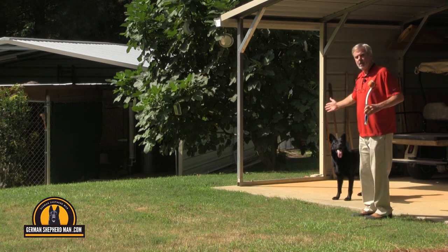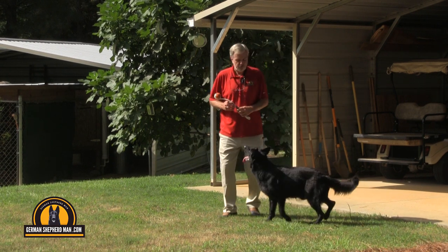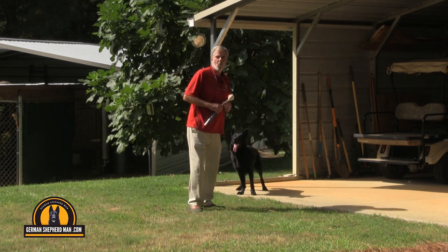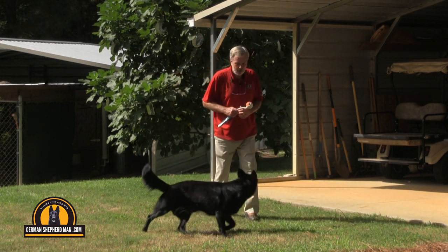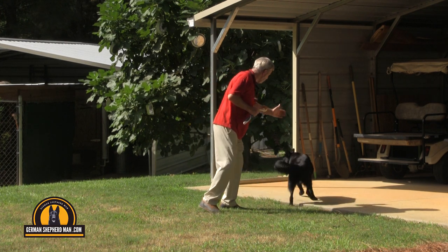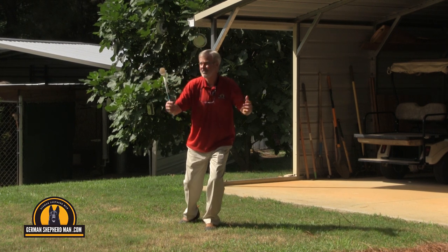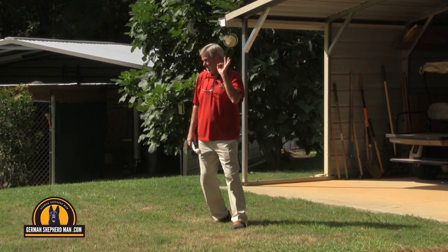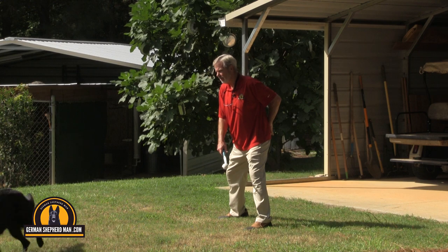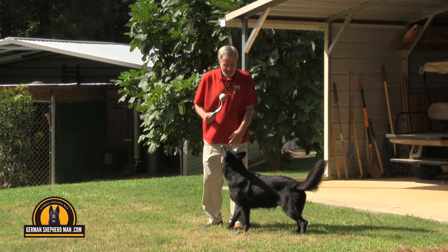No vocal command — just the signal. Ruby, workshop! Good girl, workshop. Wow, okay! I've only practiced with her a couple of times. Of course, she's a well-defined, well-trained animal. She lost it right here — drop! Good girl, drop.